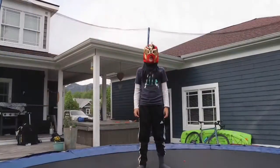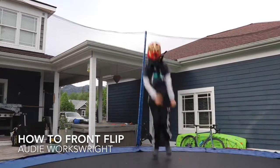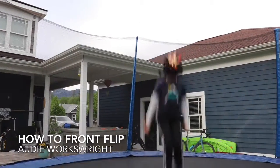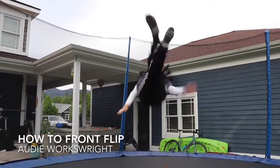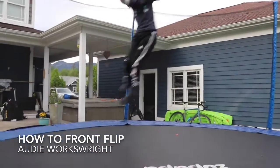Hi, I'm Athena, and let's do a front flip. First, you need to warm up. Maybe do some butt bounces, or back bounces. Maybe go boing, boing.